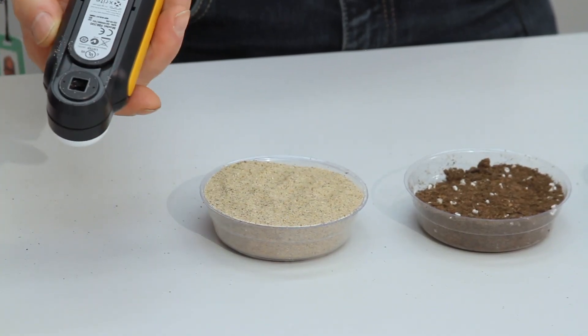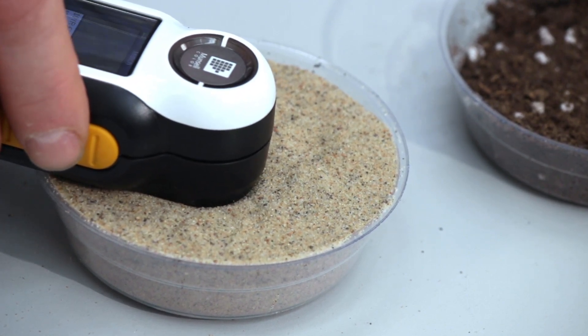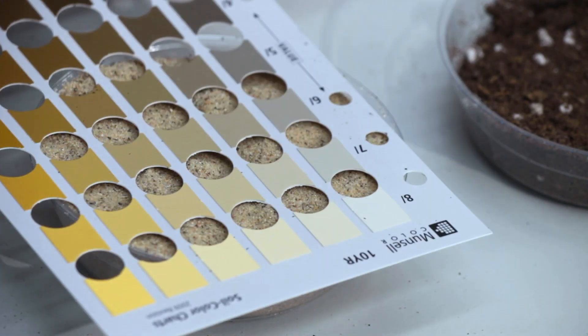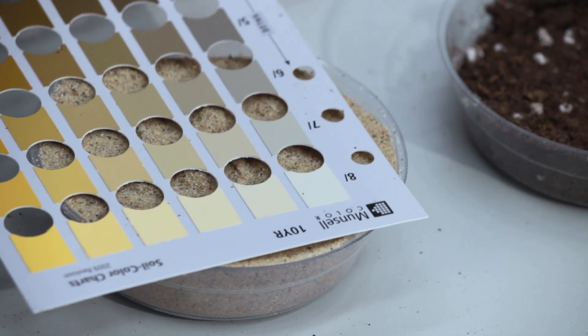Simply take your capture device, place it down on the sample, press the trigger, and take your reading. It comes up with the reading for that color, and if you want to check it, you can always use your Munsell soil book to make sure that it's in the right family. Here we can show that it's reading accurately, and it works very quickly.